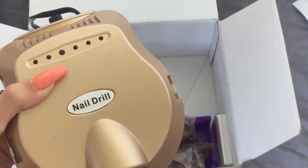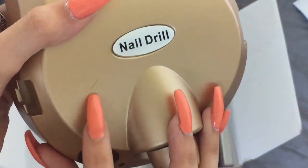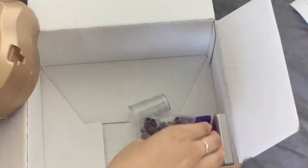You can get it in purple, silver, or pink, but I like the gold so I just got the gold. I have just noticed that I've accidentally scratched it, but that's not the end of the world — it was only £35.